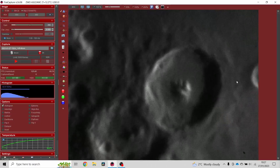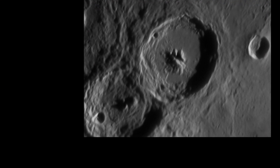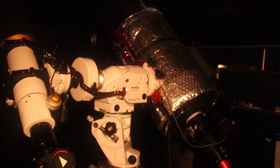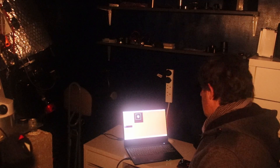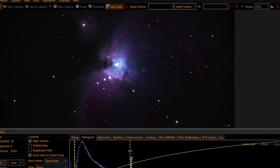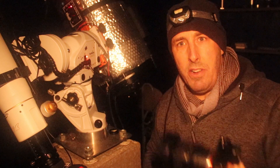Look at that, look at that. So I'm so excited to show you this. This is the camera we're going to use tonight — the Sony A7S camera, really good low light performance.